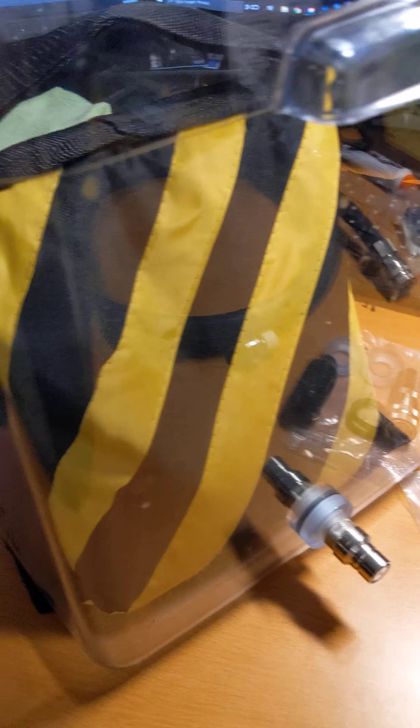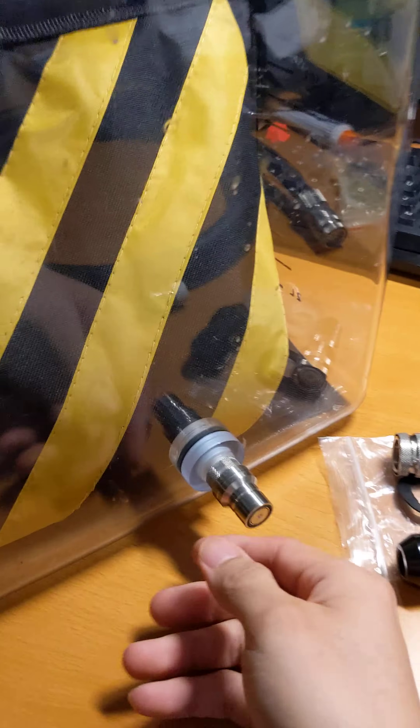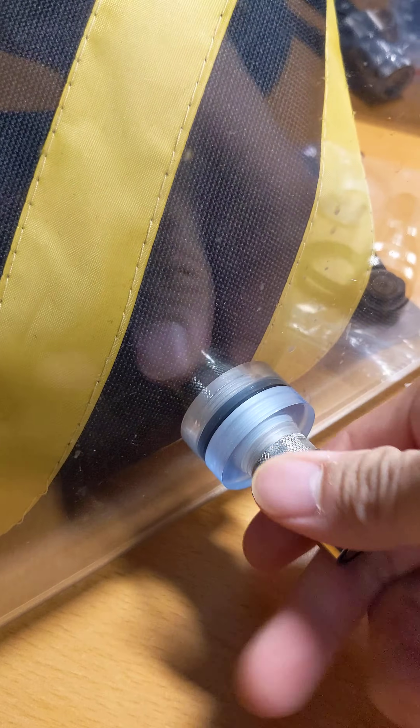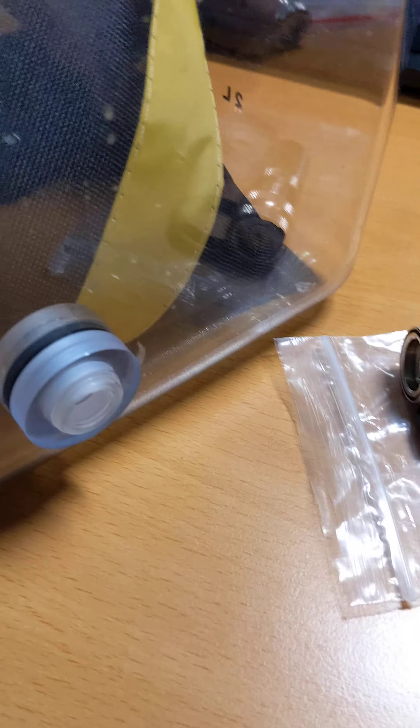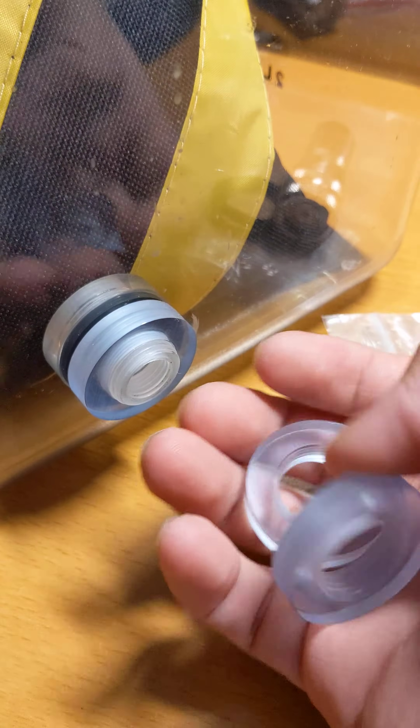A quick update here. So if you ever wondered how I flush my liquid cooling system — this is just a regular tank and I got a weight in it to hold it in place. This is a quick disconnect, and this thing right here is a special fitting that I made. It's a custom-made fitting — basically just a manifold mount. You can see I made it out of acrylic.